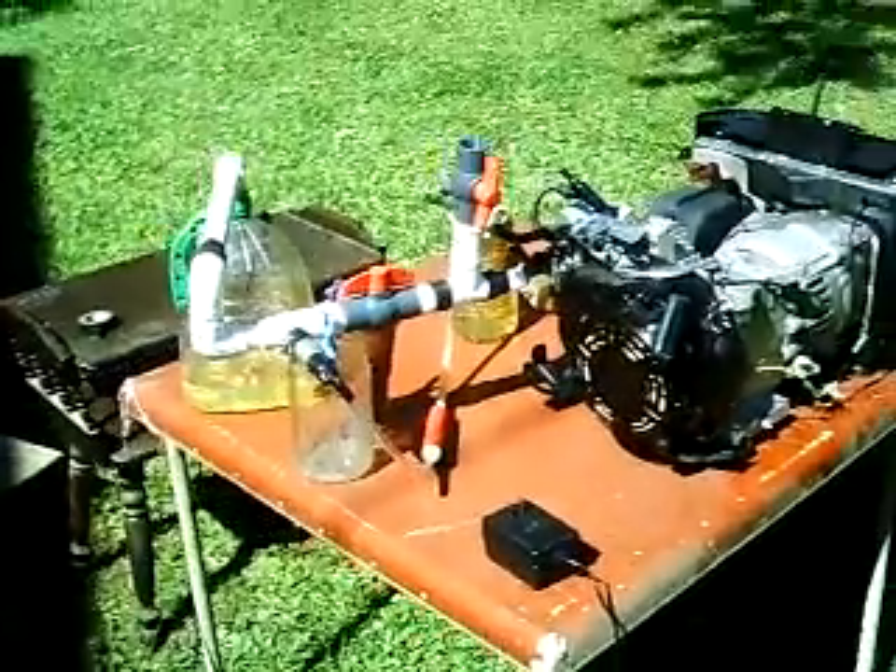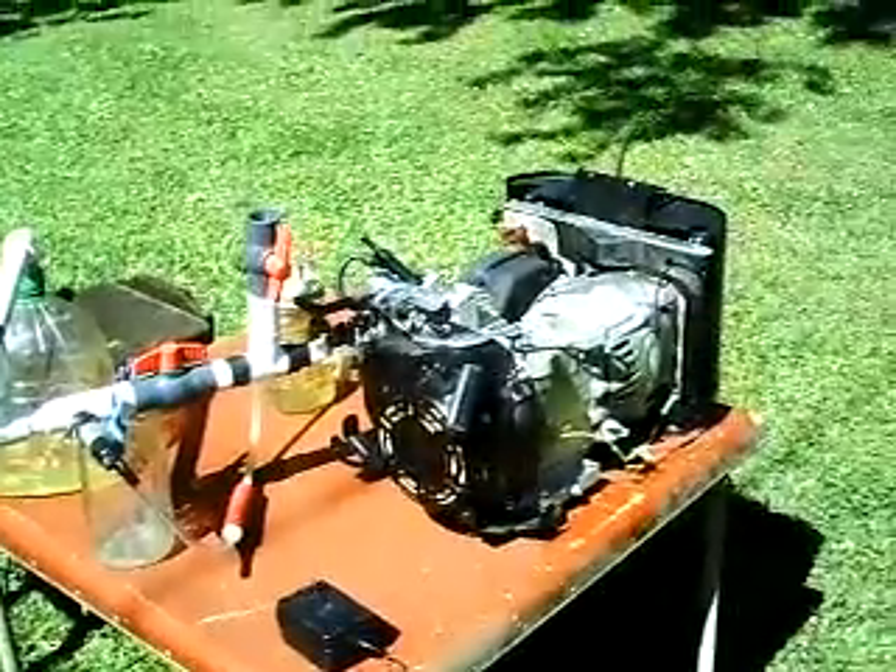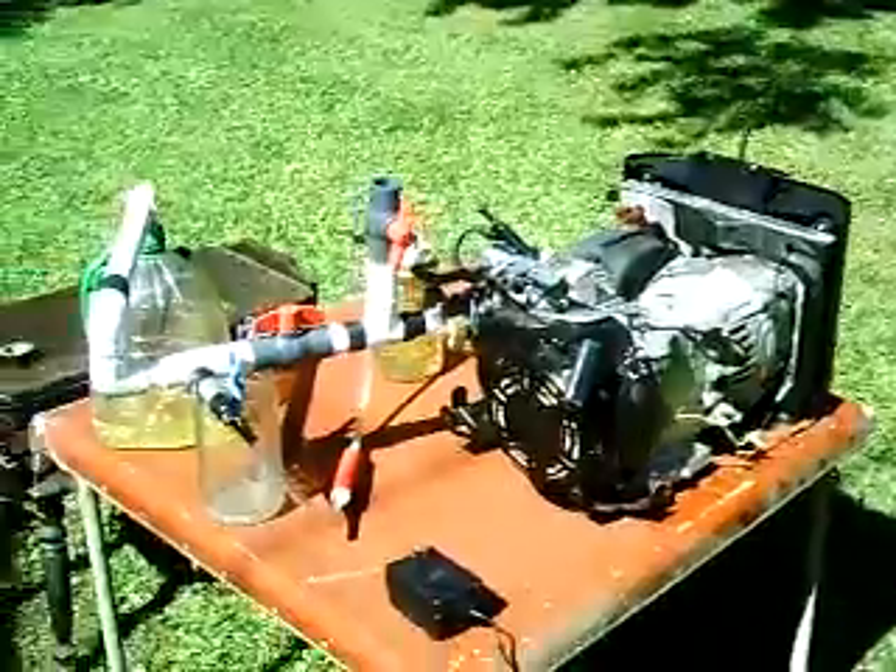Hello, YouTubers. I got an interesting one for you here. This is my vapor generator — it's just a stripped-down generator without the gas tank.